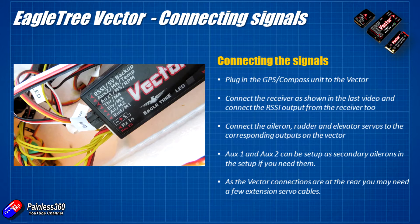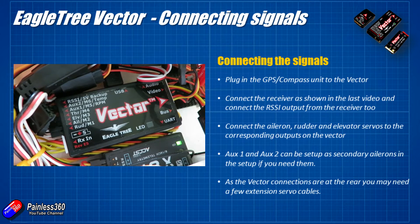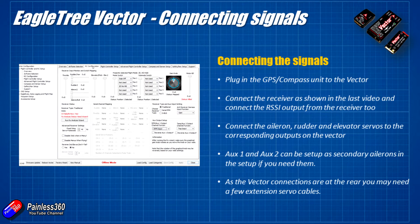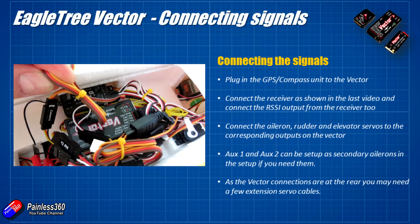The outputs on the back of the Vector are clearly labelled for elevator, rudder, aileron, and throttle — just plug the servo cable connectors into the appropriate outputs. Auxiliary one and two can be set up as secondary rudder, elevator, or aileron in the graphical user interface, which is very handy for larger planes with dual aileron servos or double rudder servos. However, you can't use those auxiliaries for things like flaps, gear, or bomb drop — for those you need to use additional PWM outputs on the radio receiver directly.